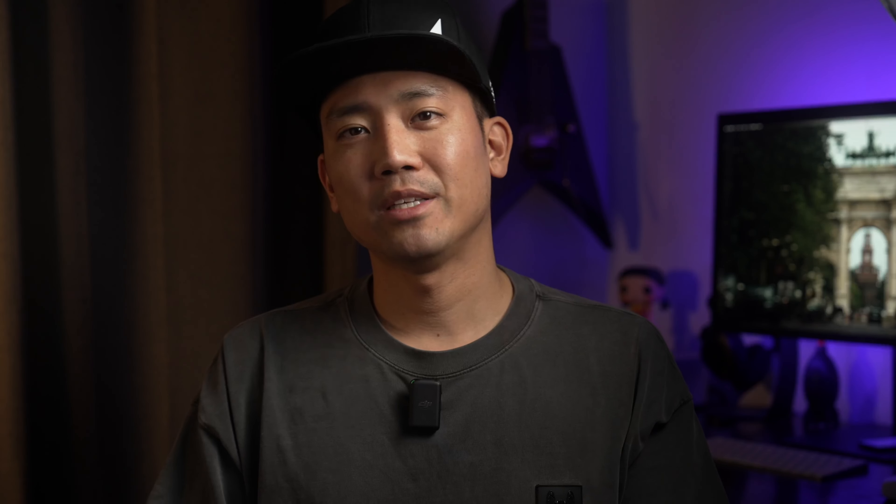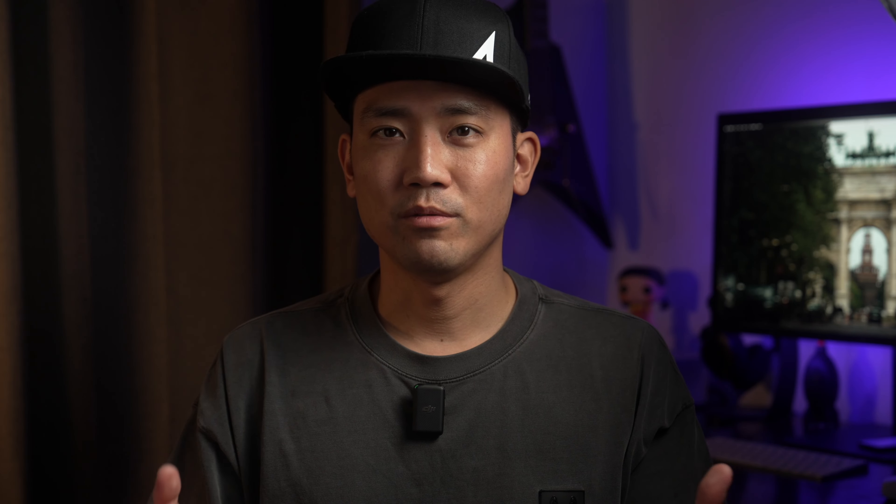Obviously the best combination is shooting with a good low-light body plus fast lenses, but if you don't have both you can always just balance it out.